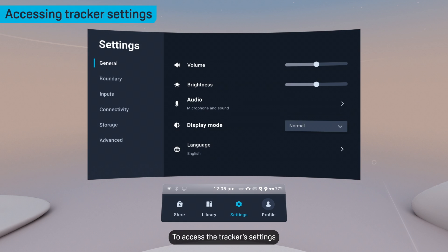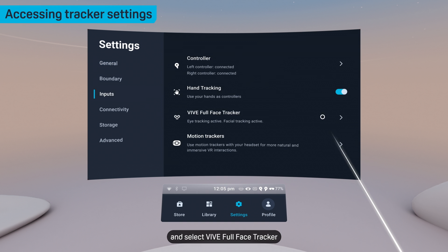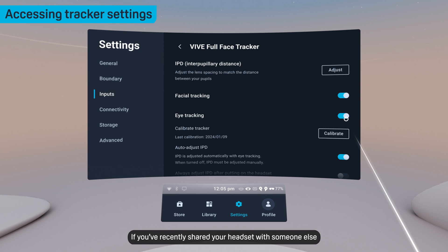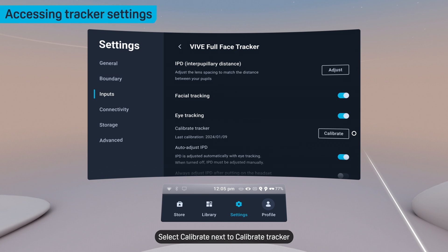To access the tracker's settings, open Settings, then go to Inputs and select Vive Full Face Tracker. If you've recently shared your headset with someone else, you'll need to readjust the IPD and recalibrate the eye tracker. Select Calibrate next to Calibrate Tracker to set it up from scratch.